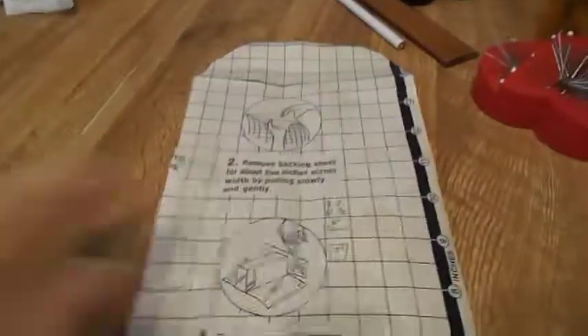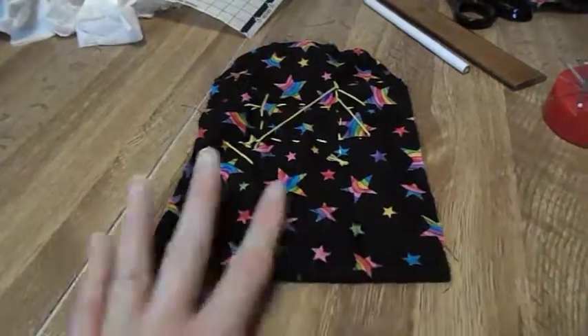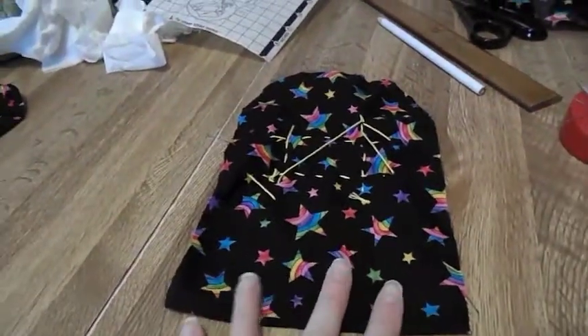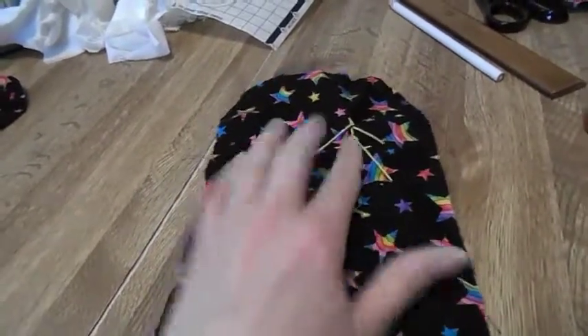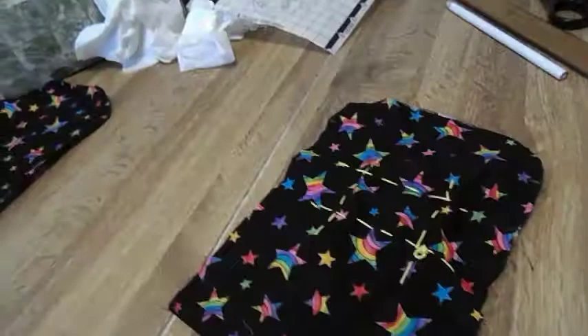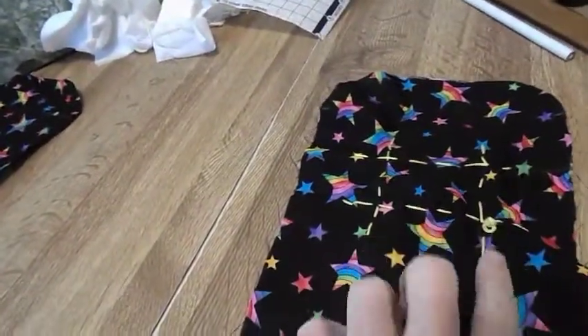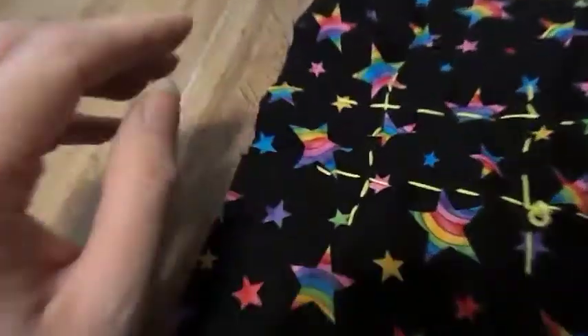Now I'm going to tell you about the fabric. What you're going to do is place your full envelope on the fold line, and then you're going to draw lines on your fabric so you can put your embroidery floss in.